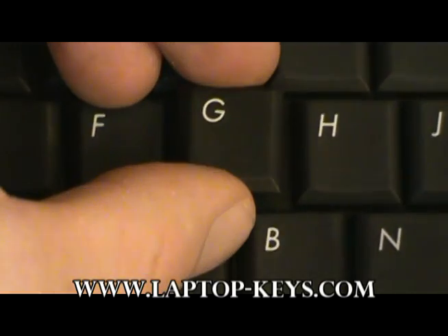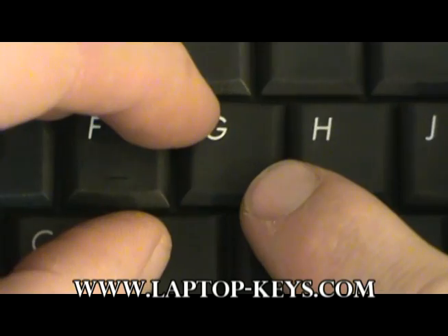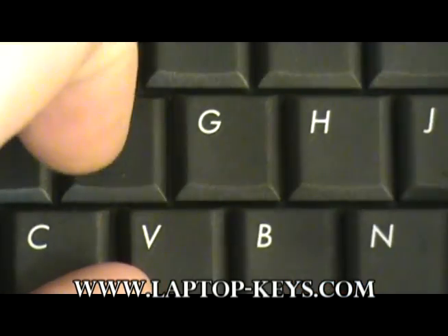The final step is to put the key cap onto the keyboard. Place the key cap in the center, equal distance from the surrounding keys, push down on the diagonal corners, and you should hear it snap into place.